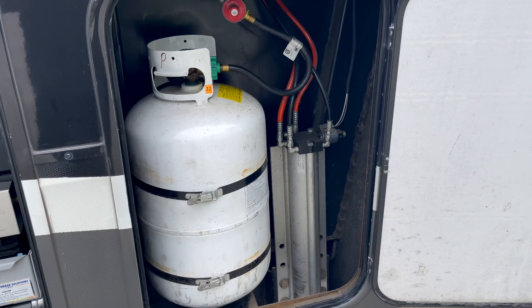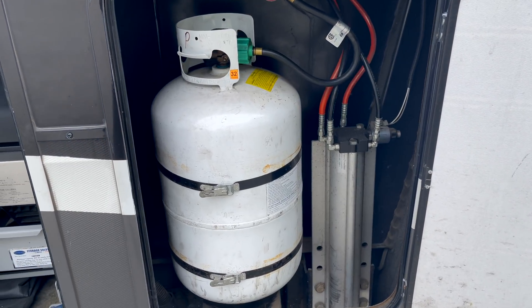Additionally, some RVs even have propane generators. Regardless of how you use your propane, doing so without knowing how much you have is kind of like driving a car without having a fuel gauge. You just never know when it's gonna run out.